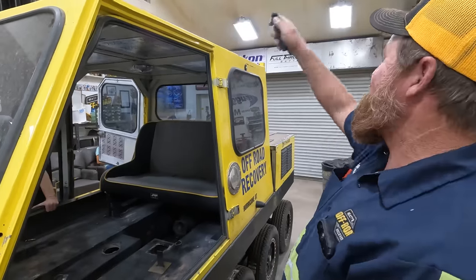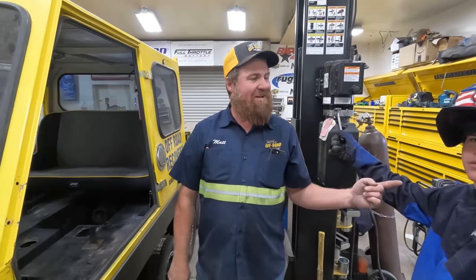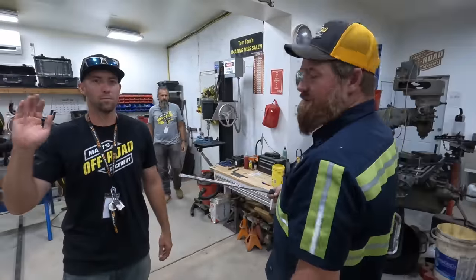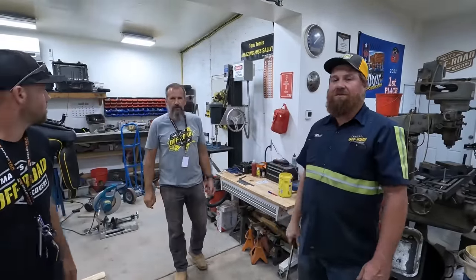We're gonna continue to work in this region on the Bombi. We're gonna be using some tools and we're gonna be using the expertise of this guy right here. That's Rhett. Of course Tom — he's always here. Jake. And of course we got Greg, who does everything. I'm moral support as well.